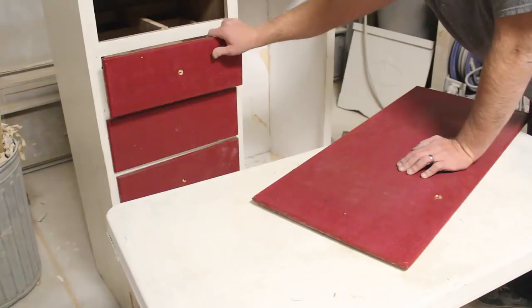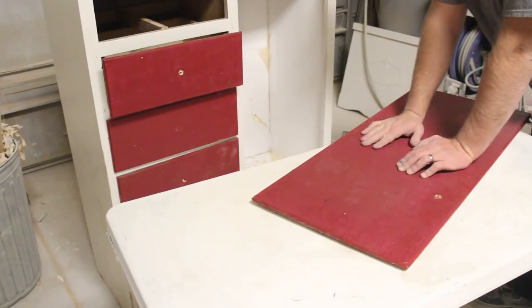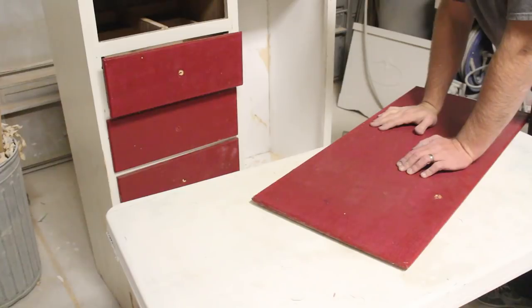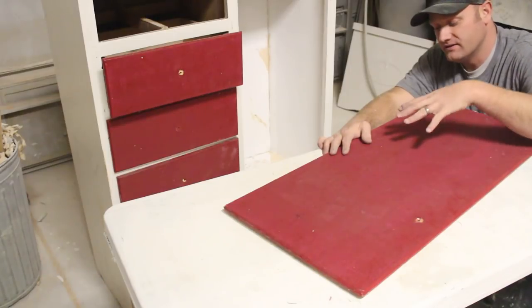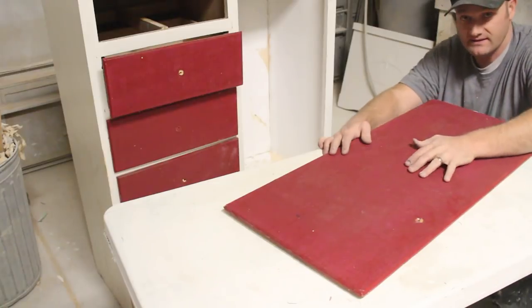Jamie's going to be doing some decoupage on these drawer faces, so I'm going to paint those white and I'm going to paint this door white. We may leave the door off because it's got this cool little hanger here, but we haven't decided yet. The base of it's probably going to be getting painted Apothecary. I'm going to get this painted and then Jamie's going to give you a detailed walkthrough on the napkin decoupage method she's going to use on this.